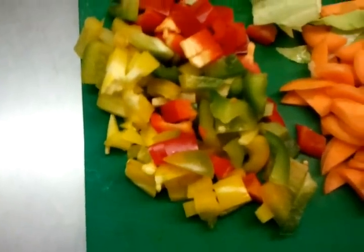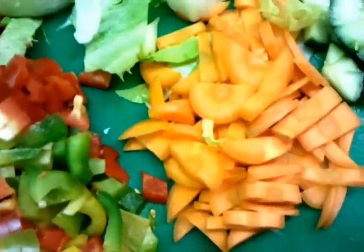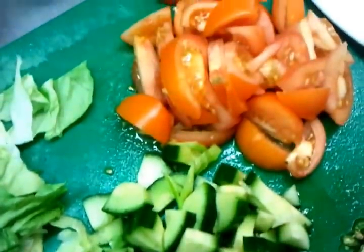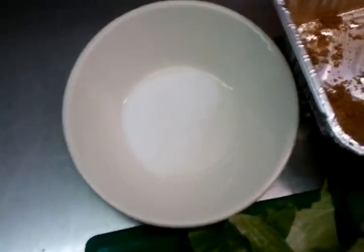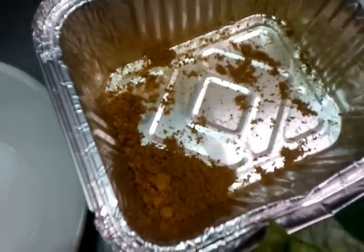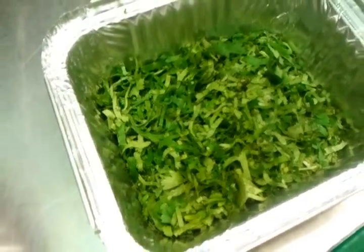We have chopped up some green and red pepper here, some iceberg, carrots, square chopped cucumber, chopped pieces of tomato, chopped green chilli, a bit of salt here. And you just need a touch of ground coriander, and this is fresh chopped coriander here.